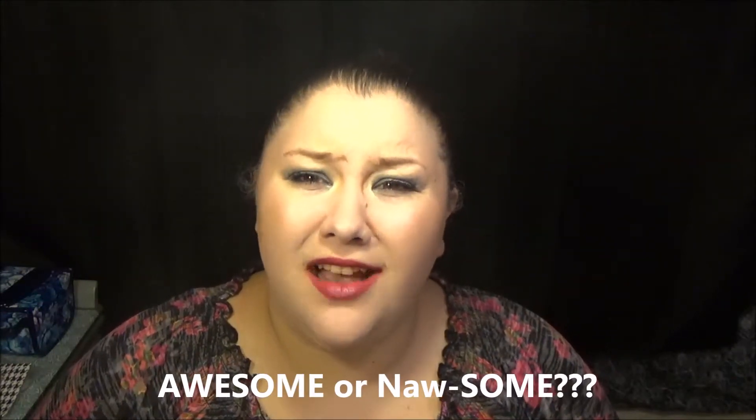Hey guys, this is Megan Hilt and welcome back to another exciting installment of Awesome or Nah. I have been forgetting to do these videos because I have discovered how much I love doing Etsy product reviews.